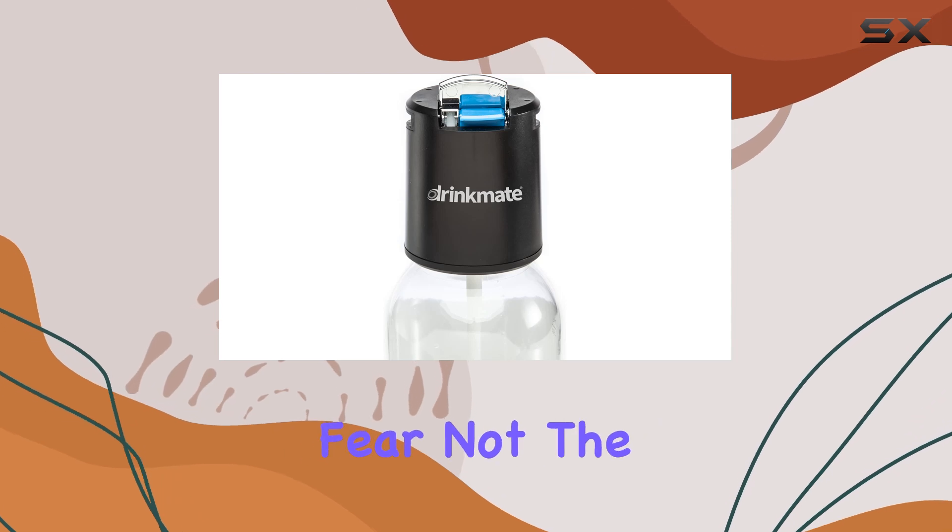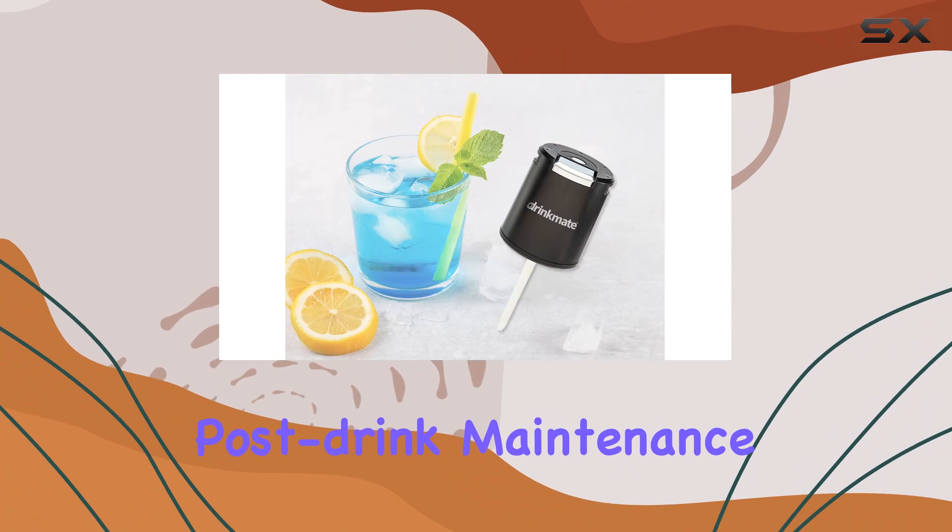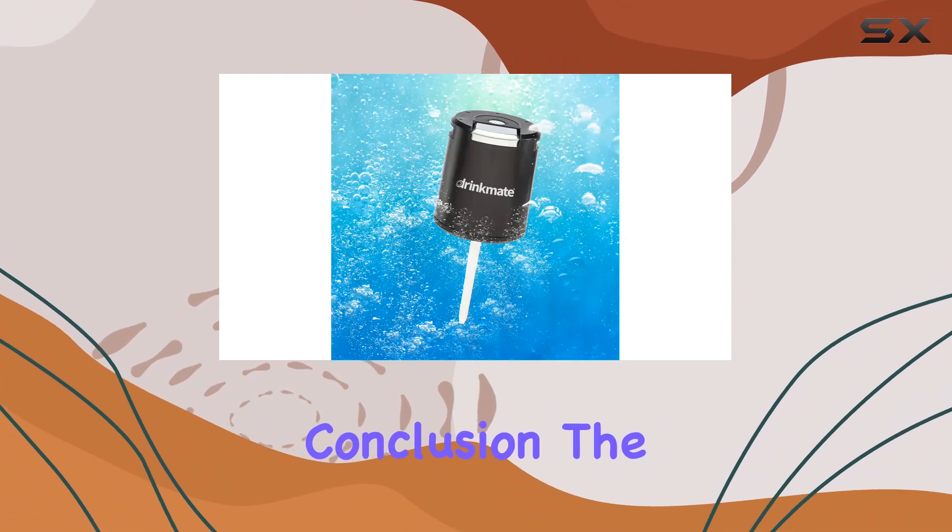And for those concerned about cleanup, fear not. The Fizz Infuser is dishwasher safe, making post-drink maintenance a breeze.